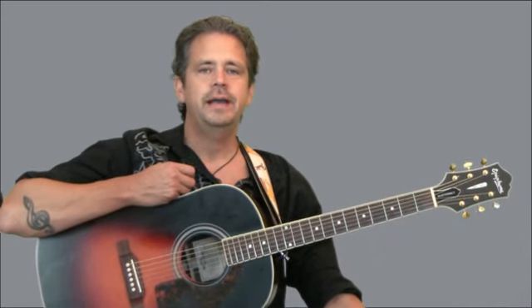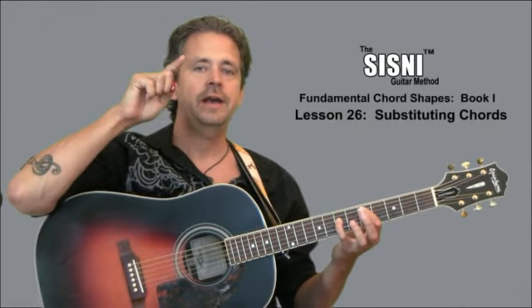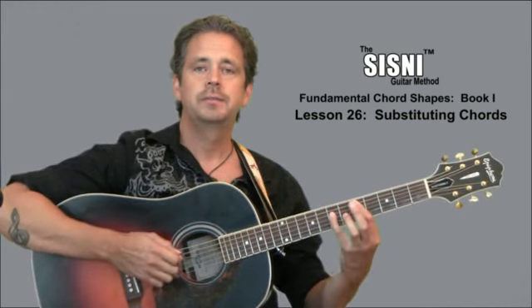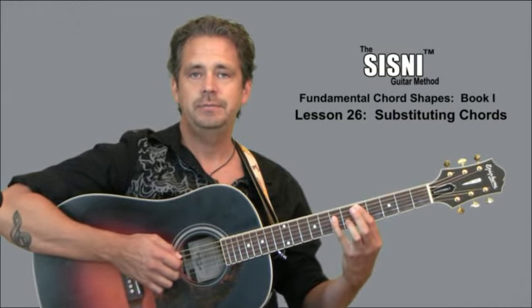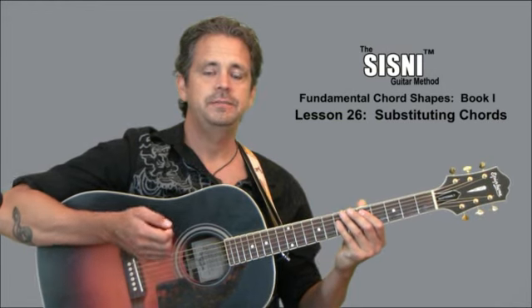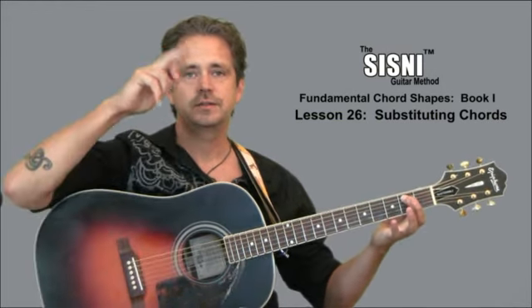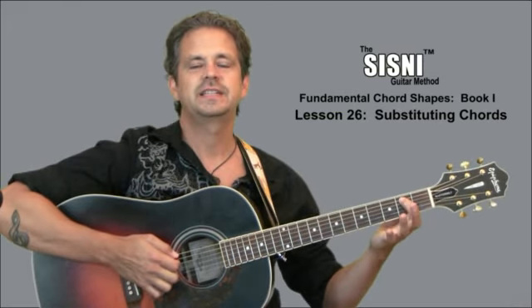That is what that page is all about. When you write the substitution on your particular piece of music, you may put the D power chord with a 5 above it and circle it so you remember it's a 5th string D power chord. If you see the E minor 7, for instance, you might write an E with a 6 circled above it so that you remember it's a 6th string E.